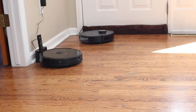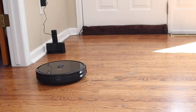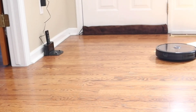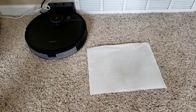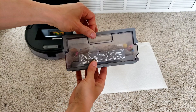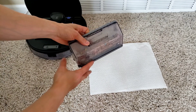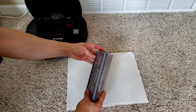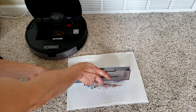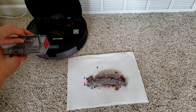Even robot vacuums get into fights — the Deebot was trying to prevent the T8 from going around its base, but it won and then got confused and couldn't get back to its charging base. Thankfully I was there to assist. It looks like the T8 is done with the entire main level. On low power mode it did really well picking up most dirt and debris, though the larger pieces like Skittles were harder to draw in as the bin filled and restricted airflow.